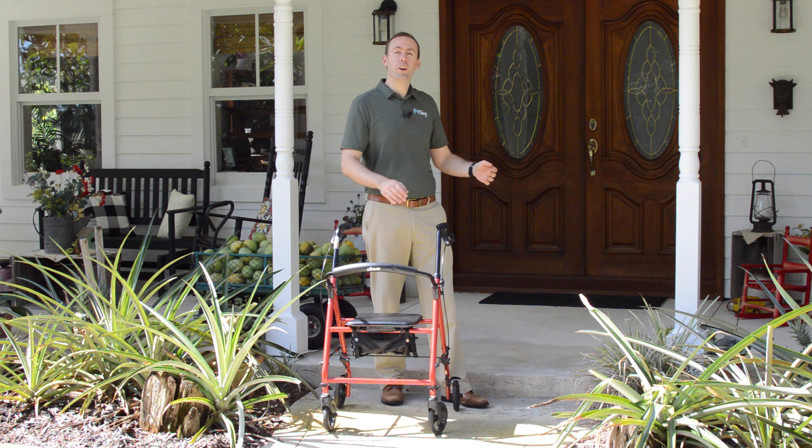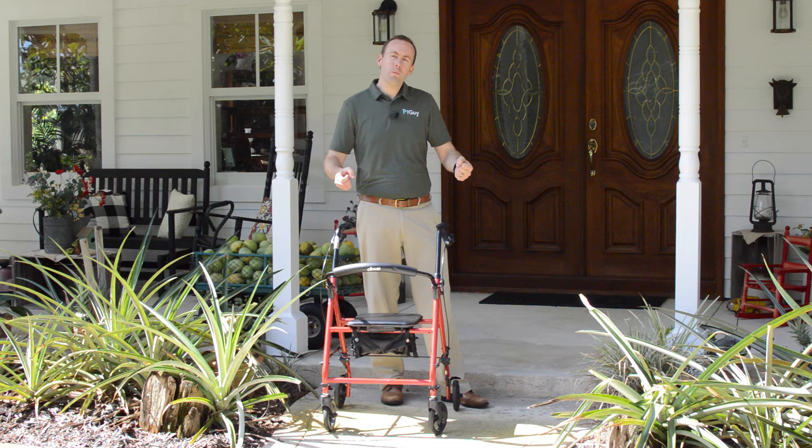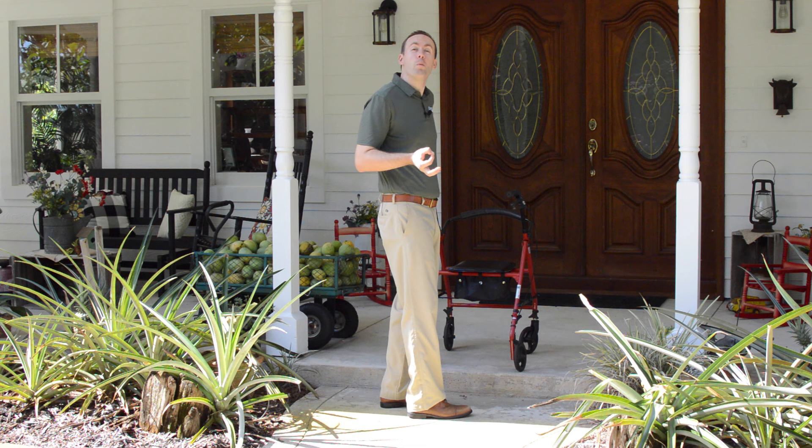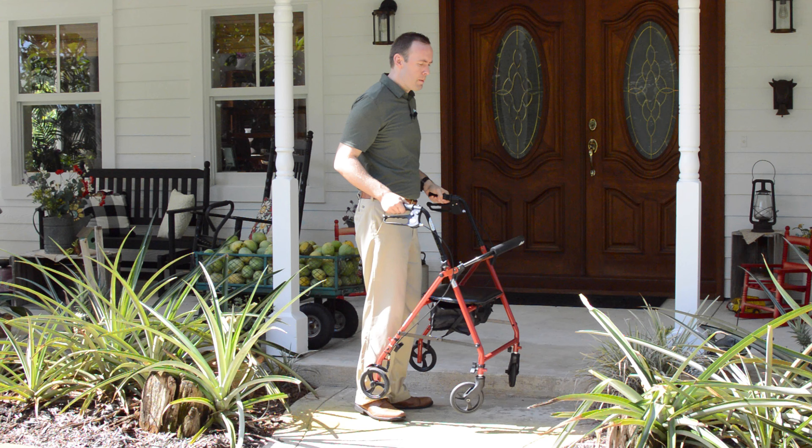So first I'm going to show you how to come up the step and then I'll show you how to come down. The tricky part going up the step is sometimes people try to lift the whole entire walker up onto the step and they end up hurting their back and they also end up throwing their balance off and almost having a fall or having a fall. We don't want to have falls. So what I tell people is one of two ways to go up.